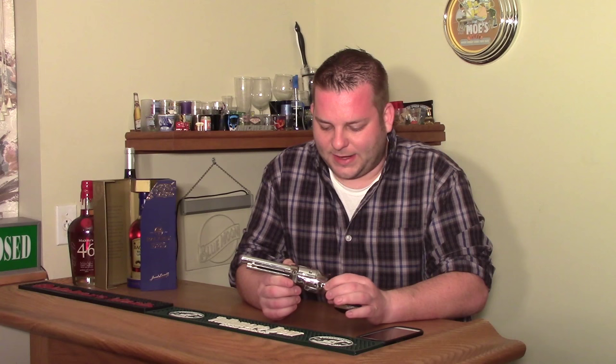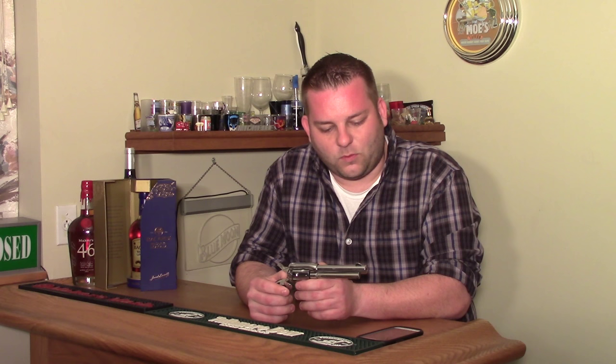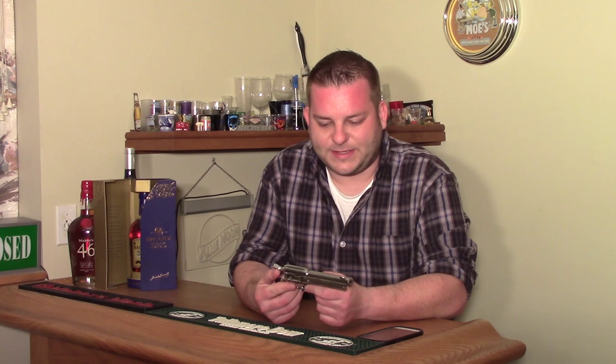Back in the 1960s, West Germany was importing a lot of guns — cheap guns, what are now referred to as Saturday Night Specials, junk guns, or pot metal guns. You'd see brands like Arminius and IG. IG is actually an acronym for something German. It was an importer, like FIE or any of the others, going around finding cheap junk guns and importing them en masse to the U.S. for very low prices.